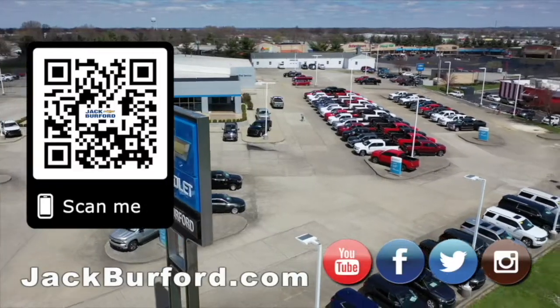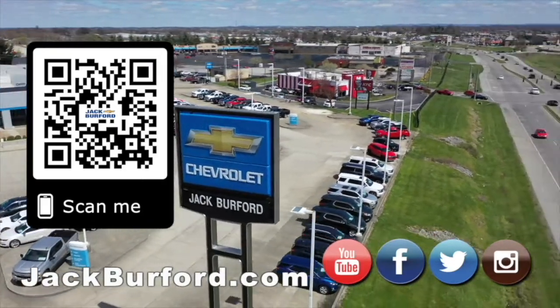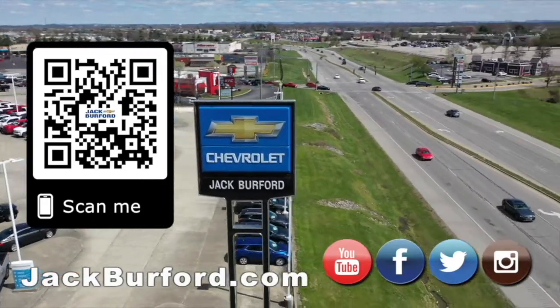Why would you buy a vehicle anywhere else? Make sure to visit us at jackburford.com and subscribe to our YouTube channel.